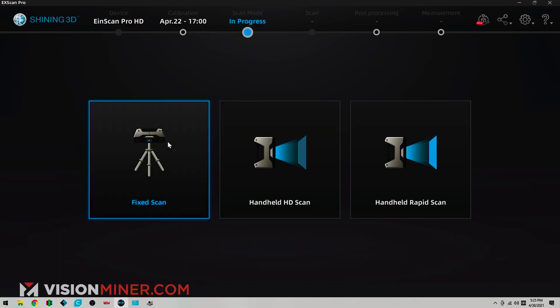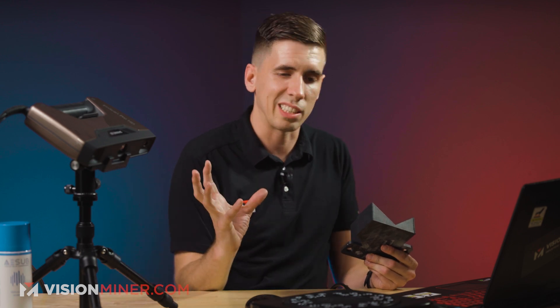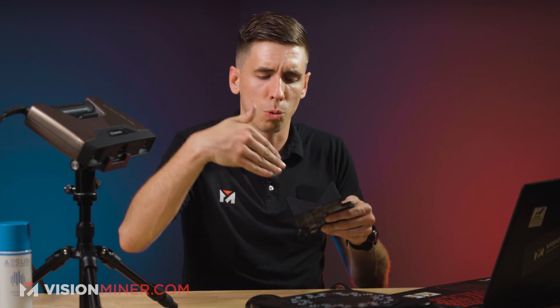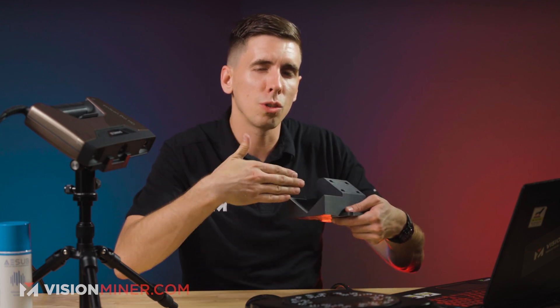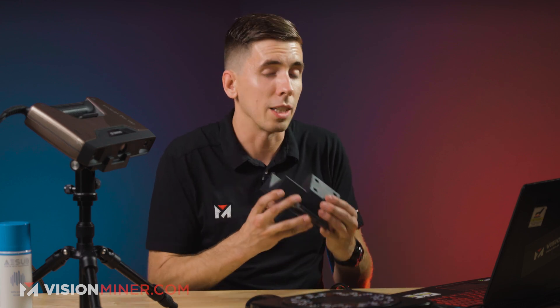So we're in here. I'm going to do another fixed scan on the turntable that automates the whole process — it's just going to take six different angles. I can do anywhere from four to 180 different angles. So if this was more complex or there were more little areas I needed to see through, I could do a lot more angles. But for this, it's basic enough — we can get away with six.